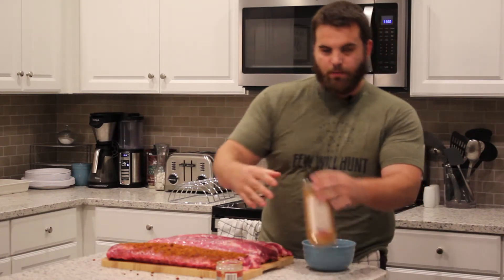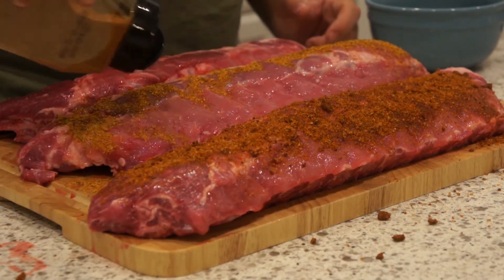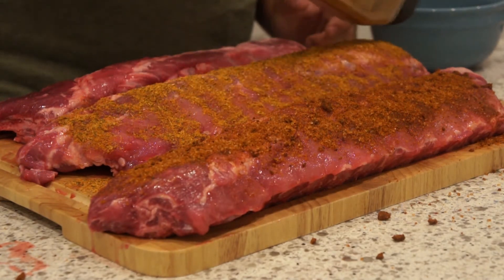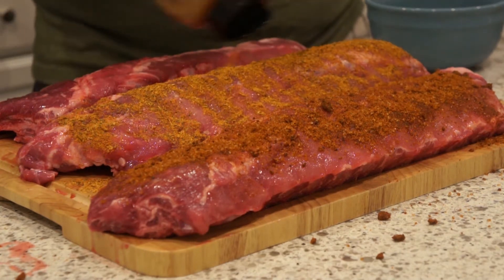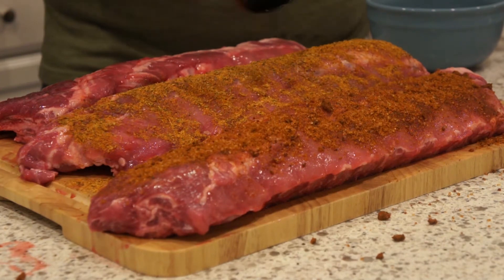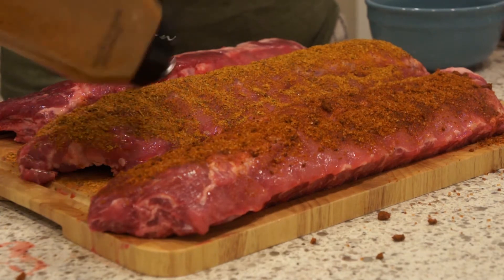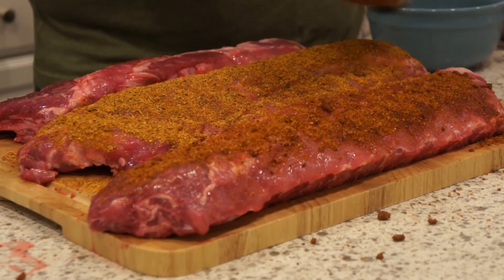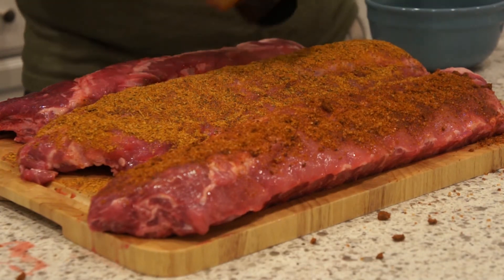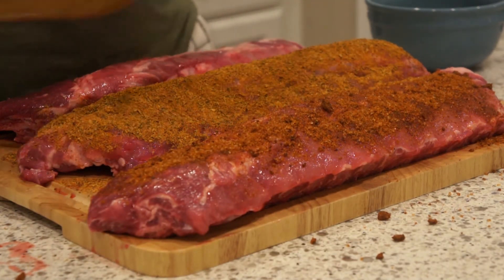Next we're going to go Pork Barrel. I've used this one before on a pork butt when we had some friends over. The pork butt turned out kind of dry — I'm hoping it just wasn't a very fatty piece of meat. But the flavor is pretty good. It's a pretty big sized jug; I paid about $6 for it. I'm just going to completely cover this rack.